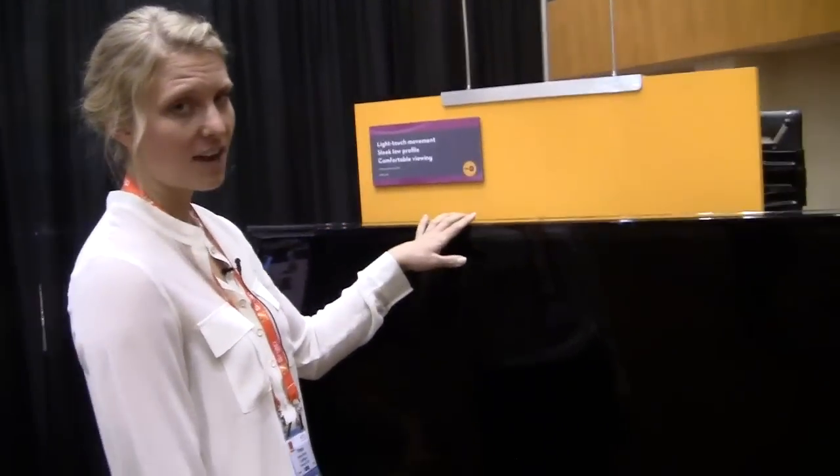Hi there, Betsy Banker with Omnimount at CEDIA 2012. This year we're showcasing some new flat panel TV mounts with Ergotron Constant Force Technology.